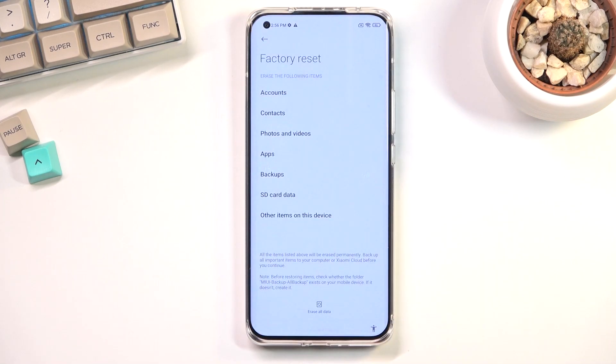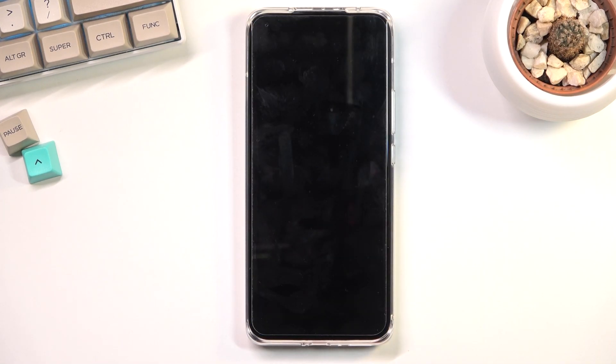Once you tap on OK right here, this will finally begin the process. The process itself will take about a minute or so, so let it run through. Once it's finished, we should be greeted with the Android setup screen. I'll be back once that's visible.